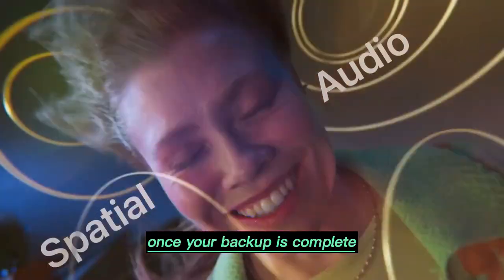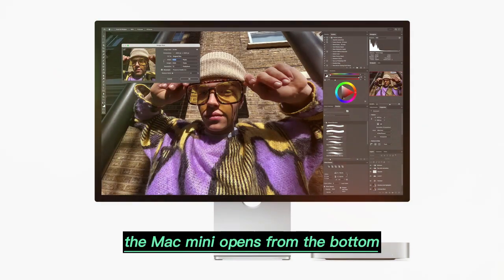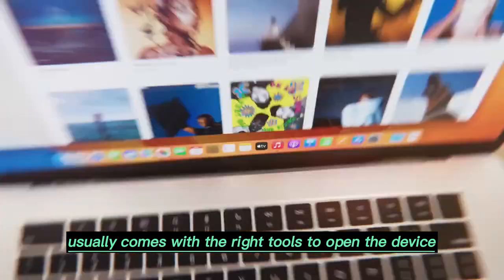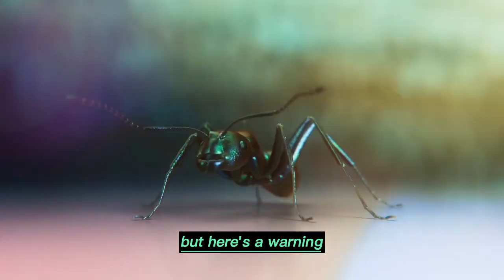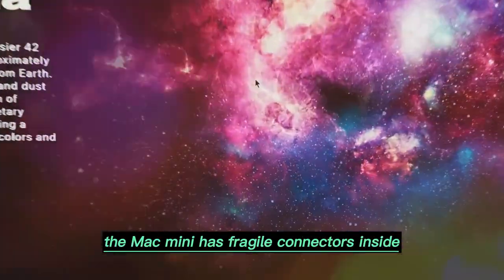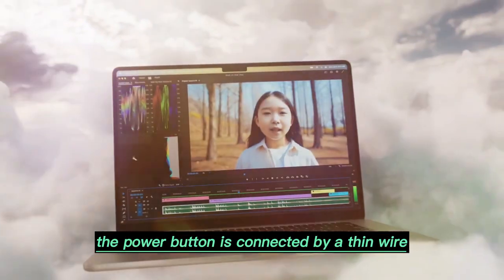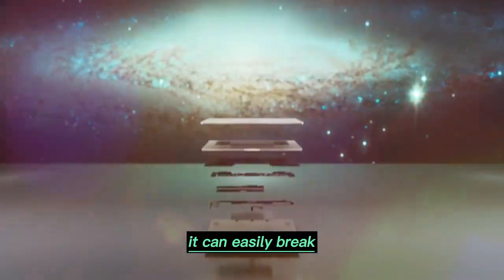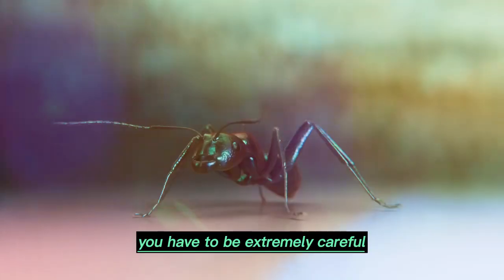Once your backup is complete, you can move on to the hardware side of things. The Mac Mini opens from the bottom. The storage upgrade kit usually comes with the right tools to open the device. But here's a warning: the Mac Mini has fragile connectors inside. The power button is connected by a thin wire, and if you pull or twist it too much, it can easily break. So while opening the device, you have to be extremely careful.